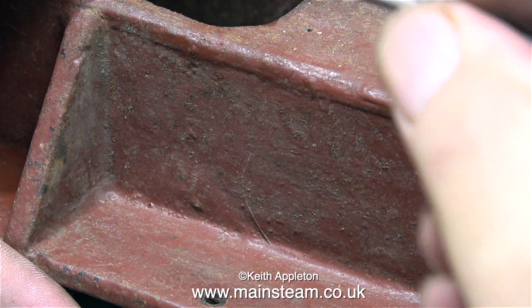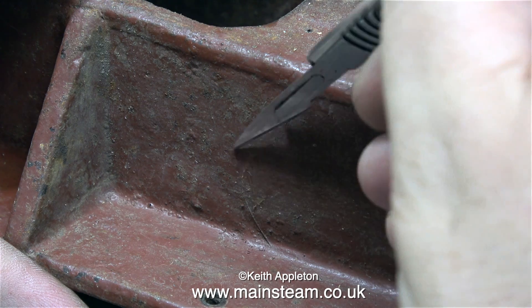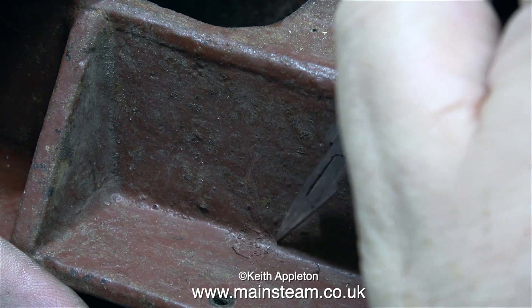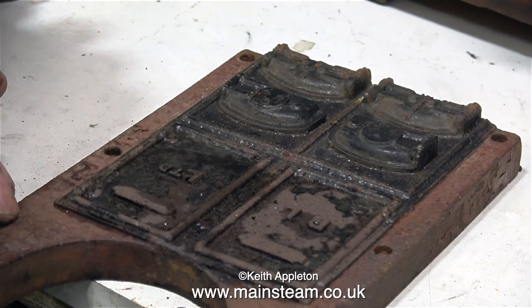Whilst I was cleaning the boiler I noticed this — it's a hair stuck underneath the old paint. I'm removing this using a scalpel blade because I don't like to see hair underneath paint and I don't want viewers writing in saying are you aware that there's a hair under the paint. Yes I am, and I've removed it.